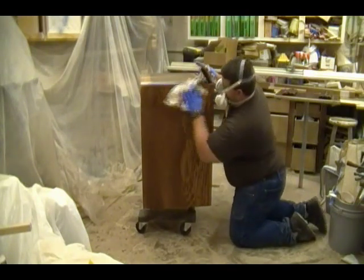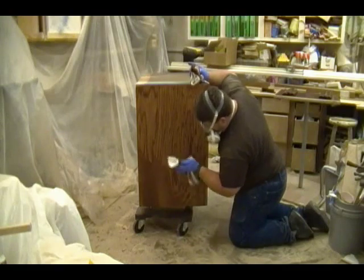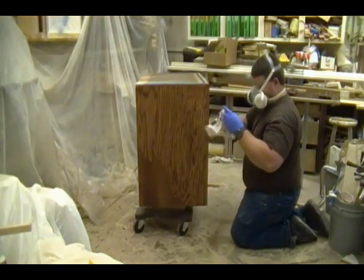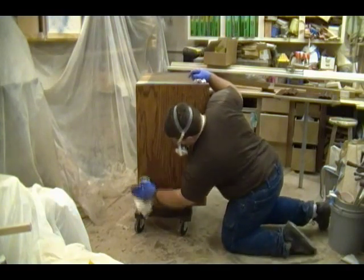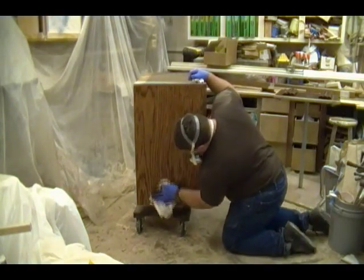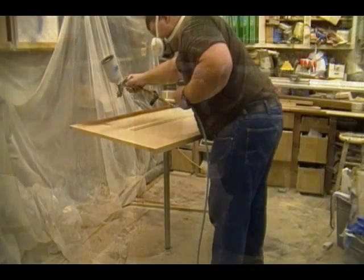Just cleaning up the last part of the cabinet that I sprayed — the left end panel. If you look at the left bottom-hand corner it looks good, but there's a bit of a streak there. It looks like I didn't get the wipe stain on quite wet enough, but I'm still able to blend it out.